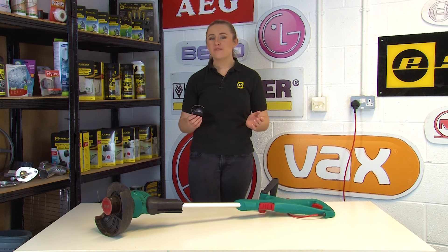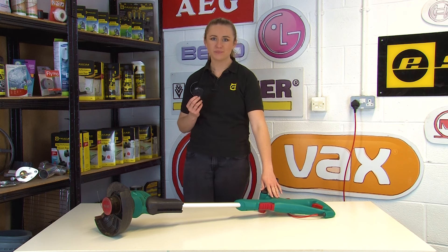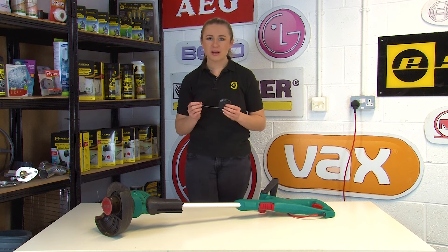Hi, I'm Amy from eSpares and in this video I'll be showing you how to replace the line and the spool on your Bosch grass trimmer. If your grass trimmer isn't cutting as it should because it's run out of line, then you'll need to replace the line to get your appliance back up and running again.